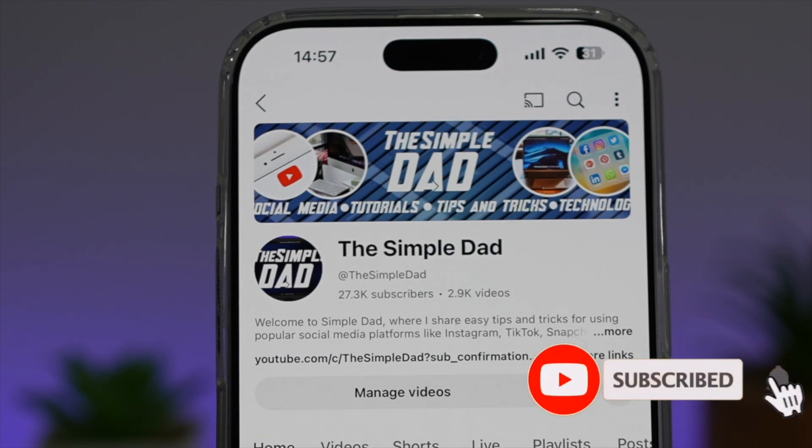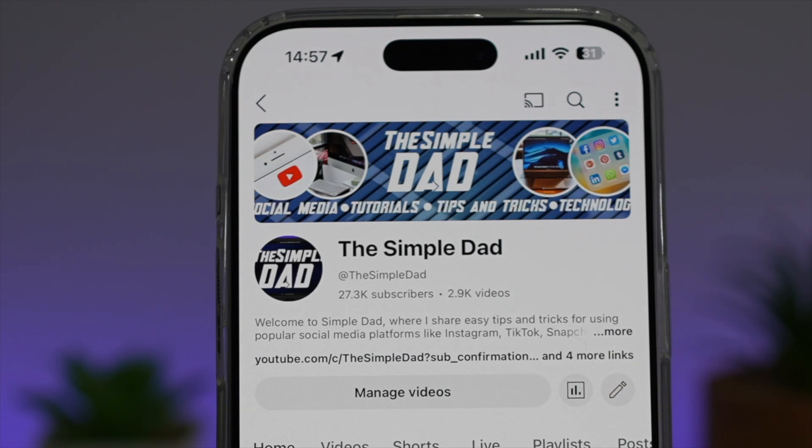If you're new on the channel and you want to find out more about your Android phone or any other social media apps, don't forget to subscribe to become a part of the Simple Dad community. Hit the like button if you find this video useful.